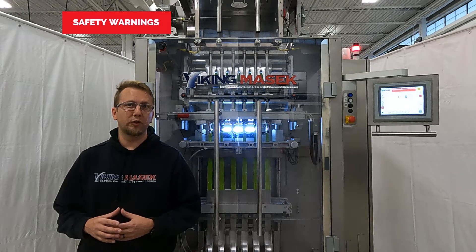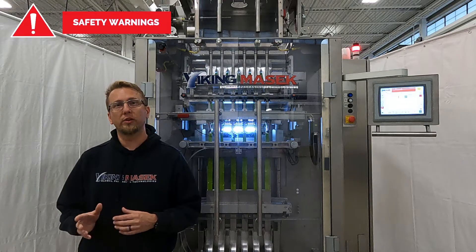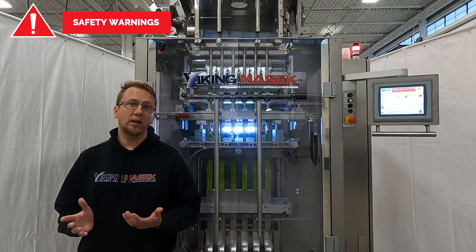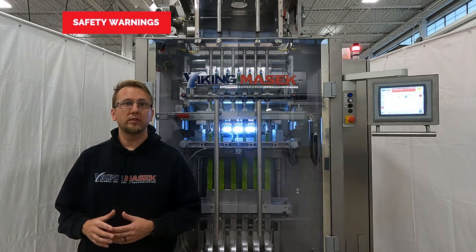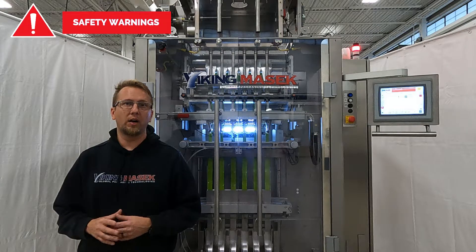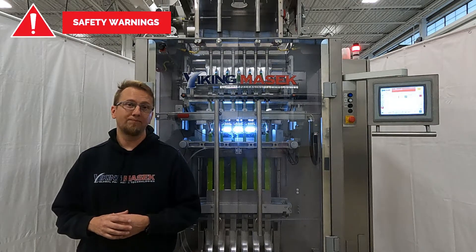Viking Masek cannot foresee every instance where possible machine damage or an injury could occur, so work on the machine at your own risk. If you need assistance, schedule a service visit by one of our authorized technicians with the number at the end of this video. Okay, with that said, let's go set up the tracking sensor.